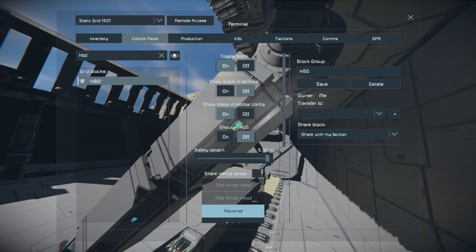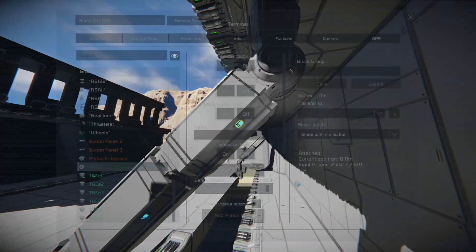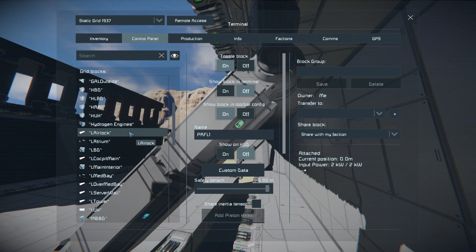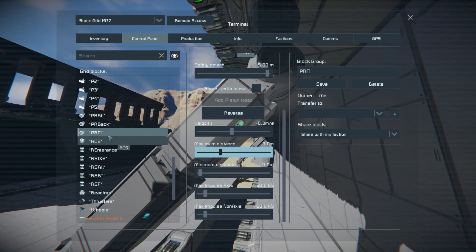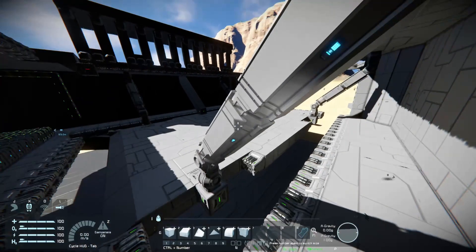We look for hinges back doors, we have these, we reverse them, they open. And now I want to lower the platform not in a level plane but as a ramp.